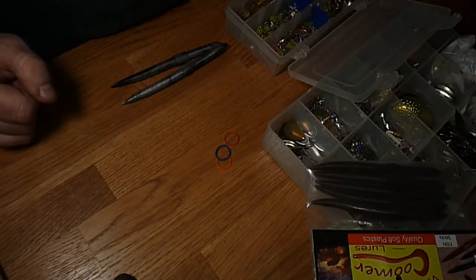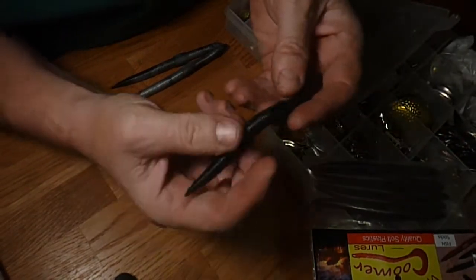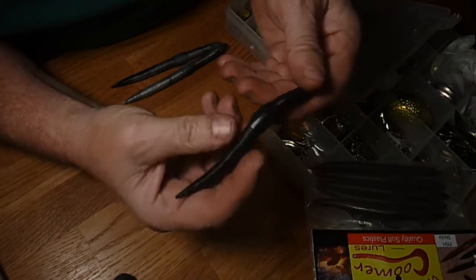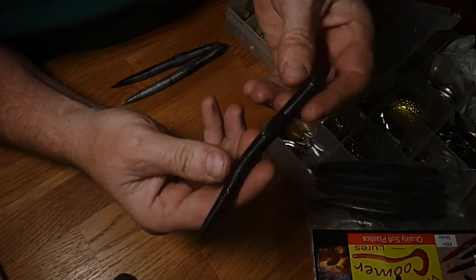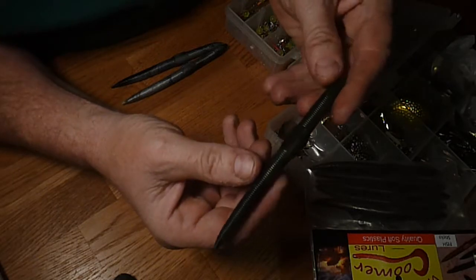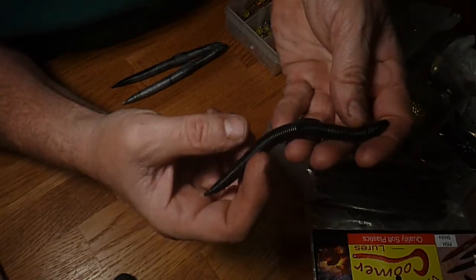Hey, Steve Coomer here. I wanted to talk about some novel ways you could rig a straight worm. It's called various names — this one is a Vic Coomer fish stick, pretty similar to a Cinco. Anyway, there's some really cool ways you can rig this.